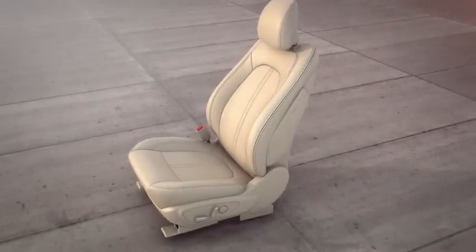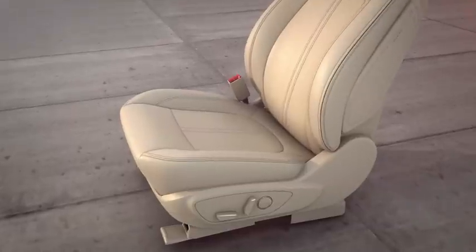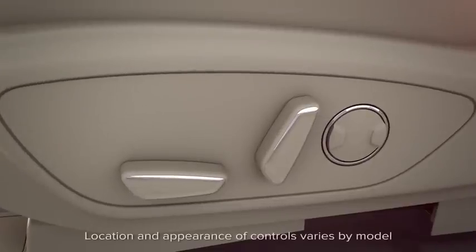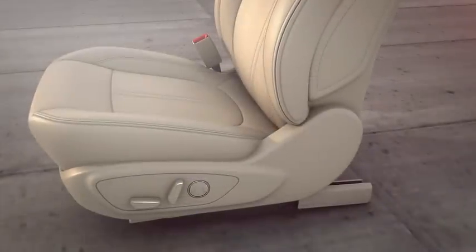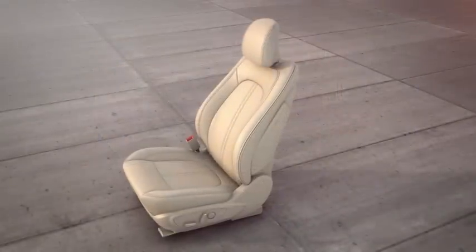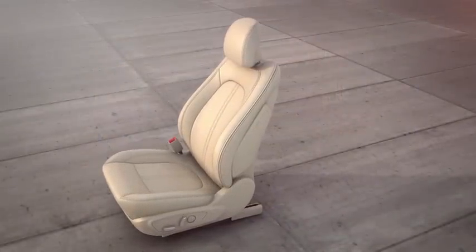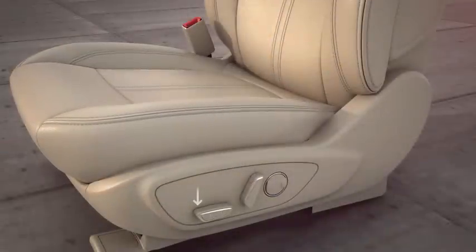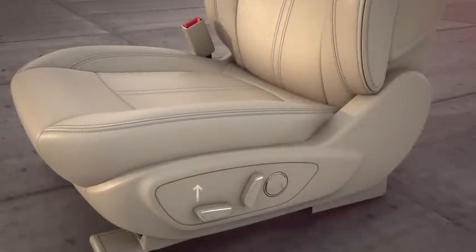The front seats in your Lincoln can be adjusted in many ways in order to make you more comfortable while driving. There are adjustment controls on the side of your seats. The front control moves your entire seat forward and back and lets you adjust the height of the seat cushion — simply push it in whatever direction you want your seat to move, or pull up or push down on the front of the same button to raise or lower the front of the seat cushion.